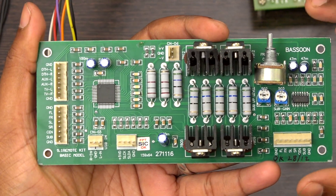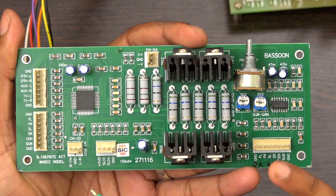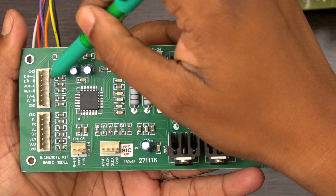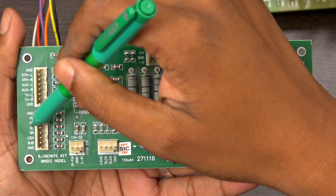We call it a basic kit because it doesn't have any digital input — it has only analog input. By using this board you can give 3 stereo inputs and 1 USB input and 1 five-point-one input.